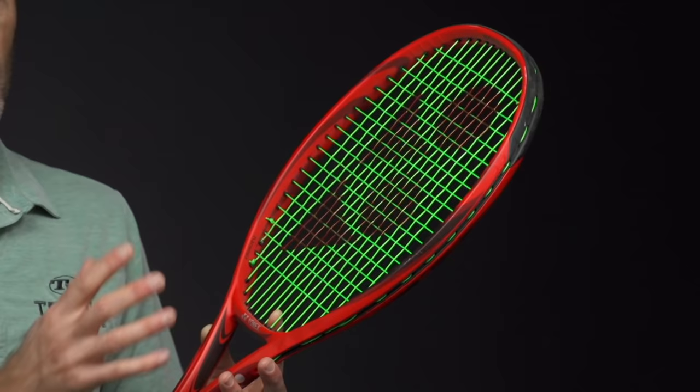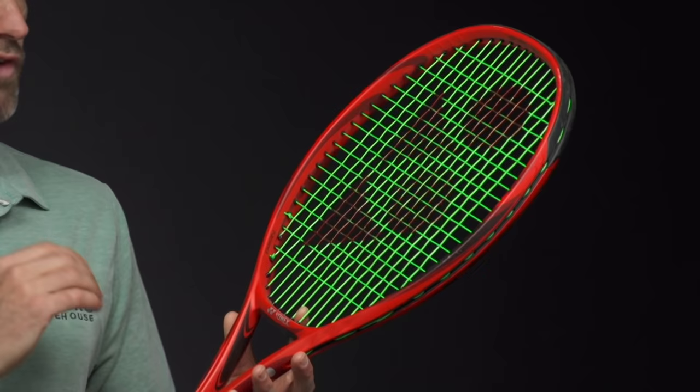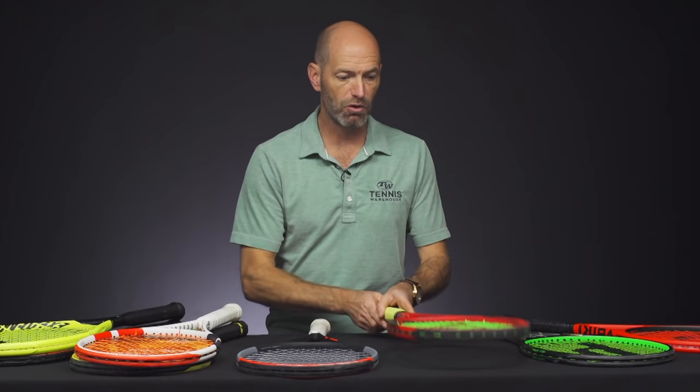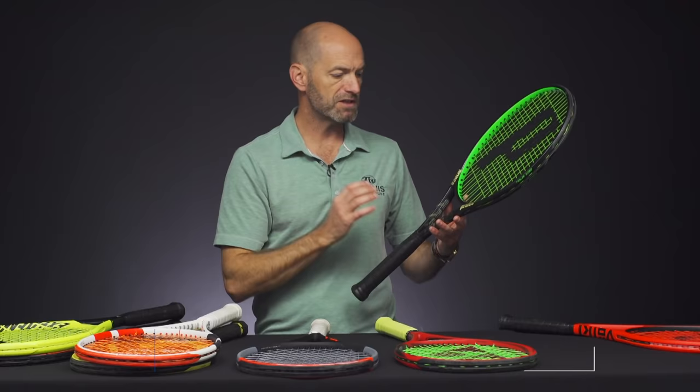So this is a great option. Big sweet spot on this one, nice easy power, great spin. And again, when you're taking a full cut, you can really put some smack on that ball. Get it rotating quickly. Hit a nice, heavy spin shot out of it.